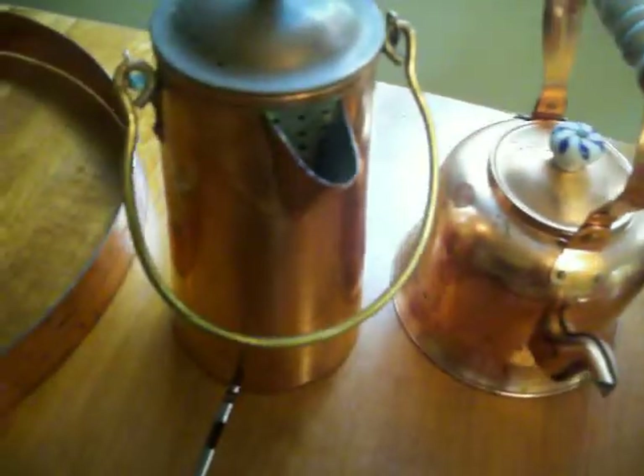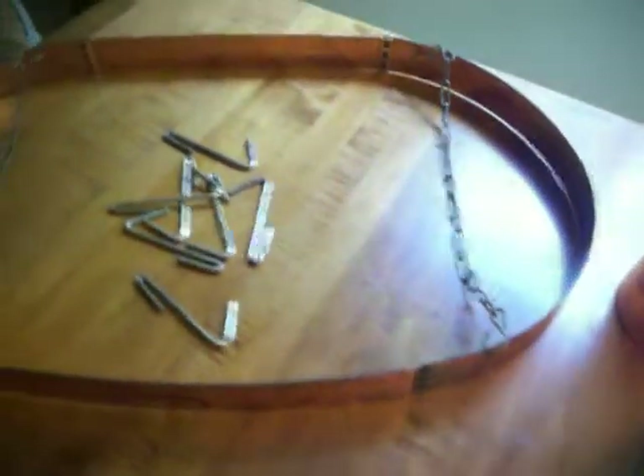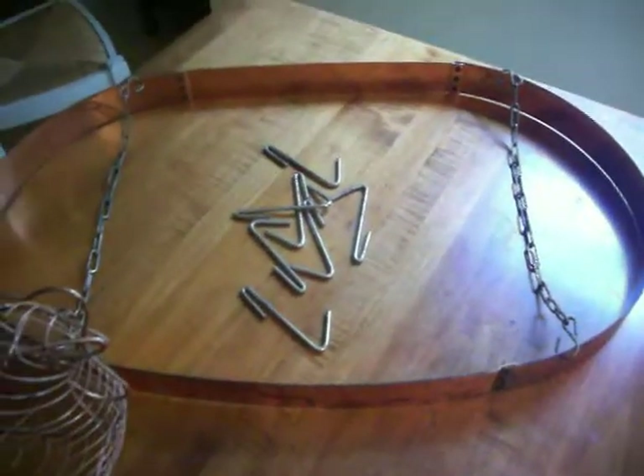Three teapots with lids and handles. Again, this rack supports everything with plenty of holders. Check out the picture.